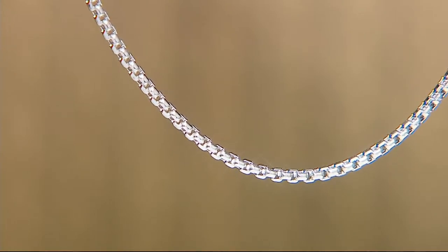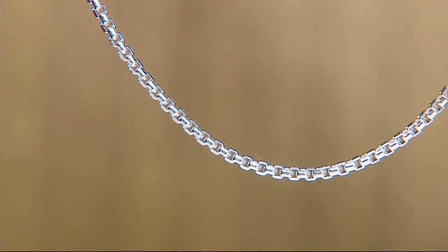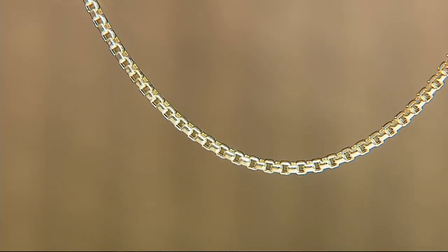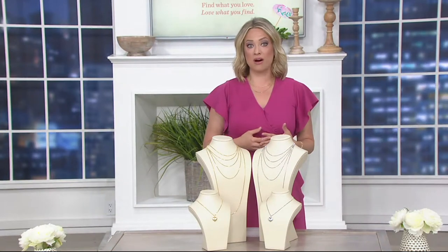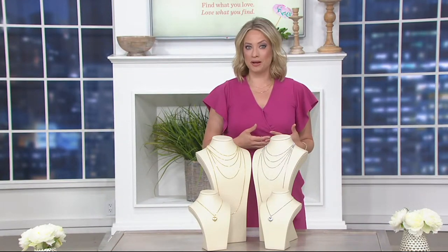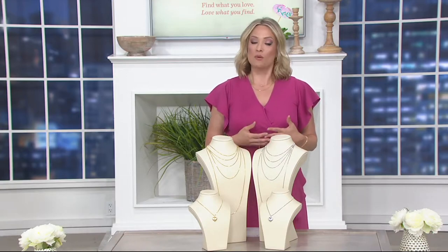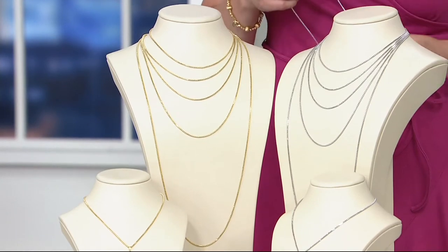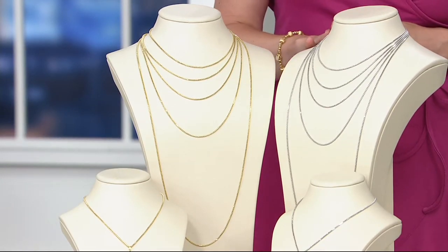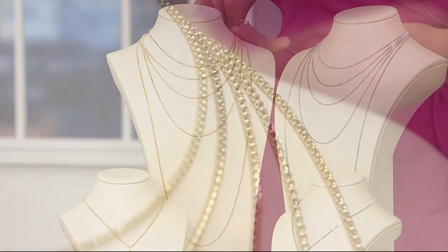I think there are certain things in jewelry that we trust. For example, for gold Byzantine pieces, QVC turns to artisans in Turkey because they do it better than anybody else — so why not go to the best? Well, when it comes to other techniques, the Italians do it well, and certainly with this piece made in Italy. So trust that it's as good as it gets.